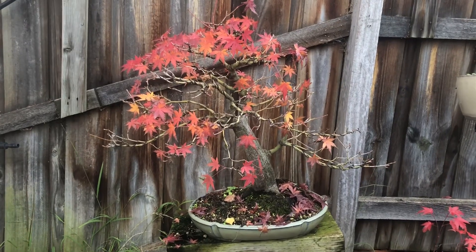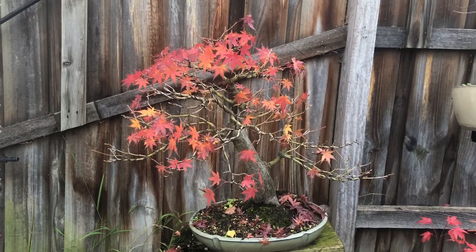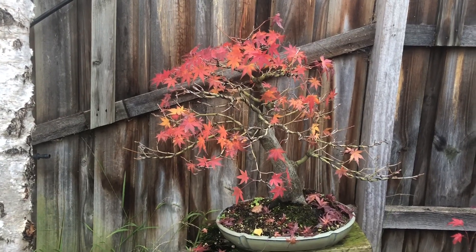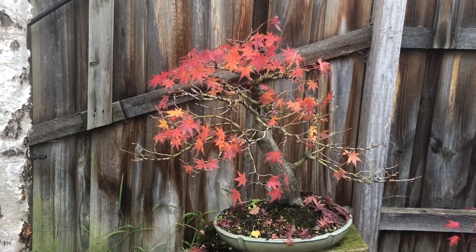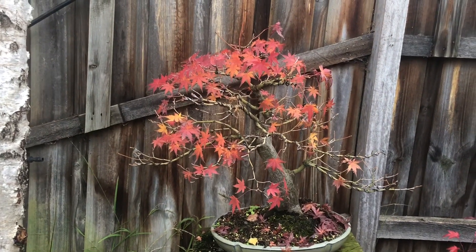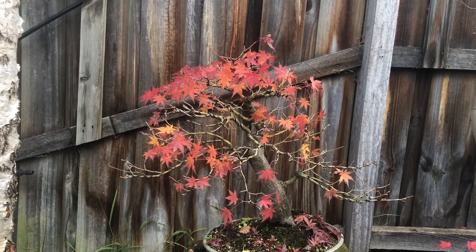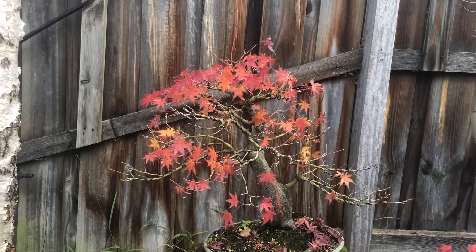As autumn starts to finish and we come into winter, here's a Japanese maple just hanging on to its last few leaves. This was quite a beautiful tree — you would have seen it in a video for the club that I did, part of the member showcase. Very, very beautiful foliage this year, lots of red leaves, still hanging on. The structure's starting to come up well; I've got to take some of that wire off. It's nice, developing into a nice natural style maple — bit all over the place, but going along well.